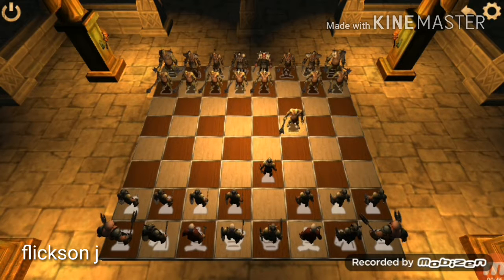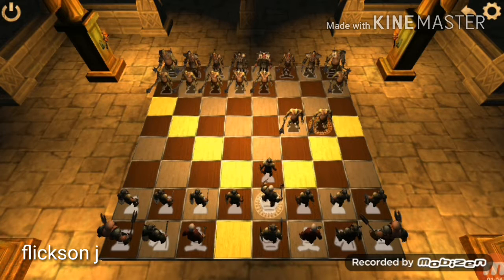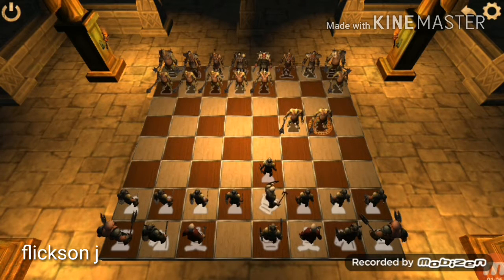Now, just move your queen one step diagonally. And the opposite player should move his second pawn also two steps. Now, gently move the queen — means three steps right.